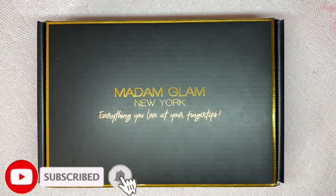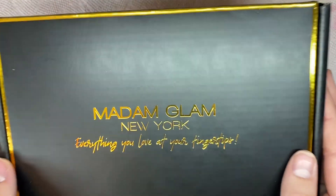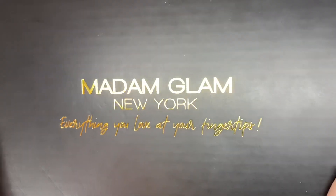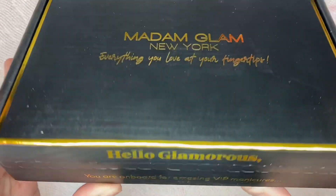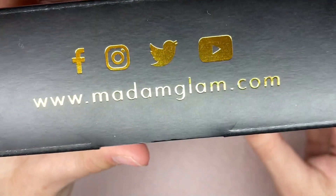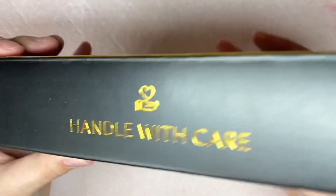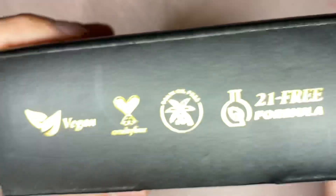Hi guys, welcome or welcome back to my channel. Welcome if you are new, don't forget to hit that like and subscribe button. Let's get right into today's video. Today I do have a PR package from Madam Glam. They reached out and I went ahead and chose four of their new gel polishes. They did have a Jackpot Collection for the month of February where they released eight new holographic gels.